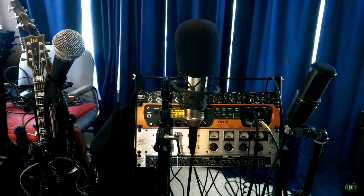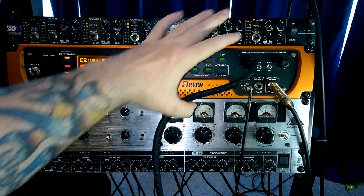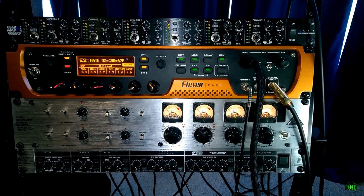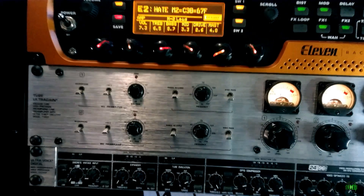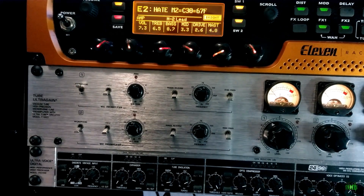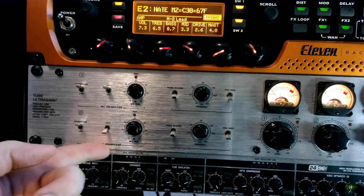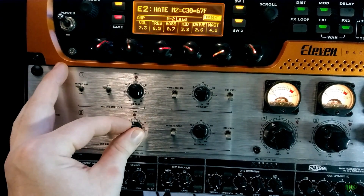Now all microphones are connected. We can turn on the mic pre and set up the 11 rack before moving into Pro Tools. First we'll deal with the dynamic microphone running into the 11 rack — we do not need 48-volt phantom power for that. We can adjust the gain knob later in Pro Tools; I'll set it about halfway for now. Switching on the mic preamp, on this unit channel 1 and channel 2 are both set to microphone mode, and we want 48-volt phantom power enabled on both channels for our two condenser microphones.